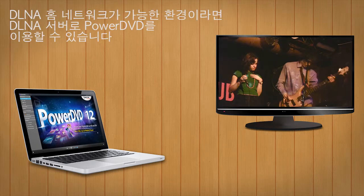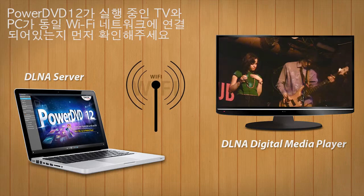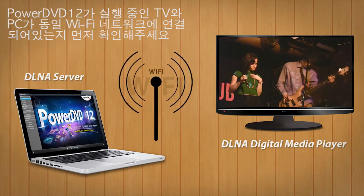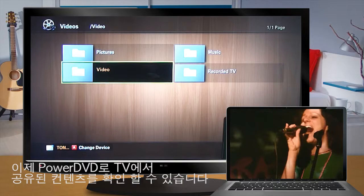First, set up a DLNA home network. You can then use PowerDVD as a DLNA server. If your TV is DLNA compatible, you can use the TV as a DLNA digital media player. Make sure your TV and PC running PowerDVD12 are connected to the same network. Then you can use your TV to browse shared content from PowerDVD.